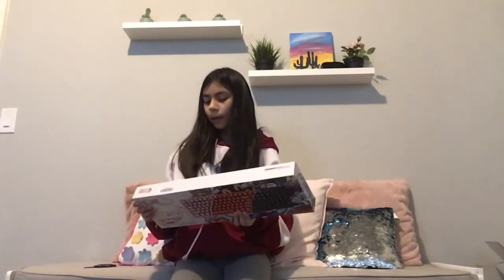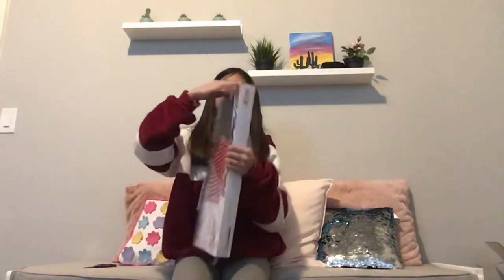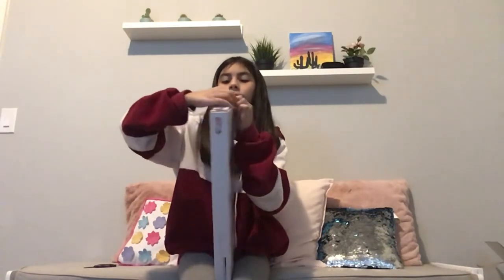I got this one. Let's open it up — it opens here.